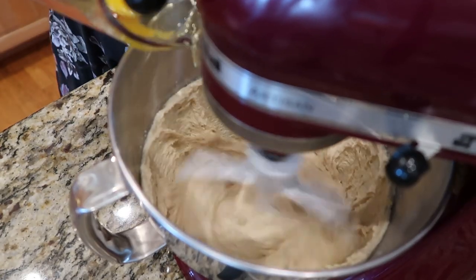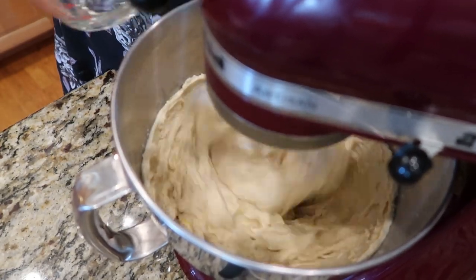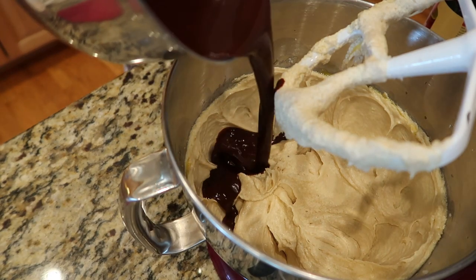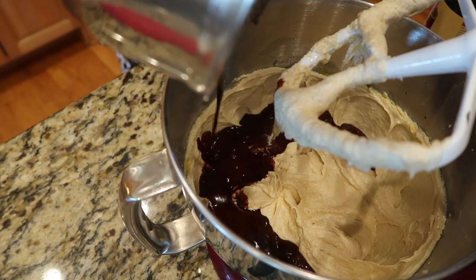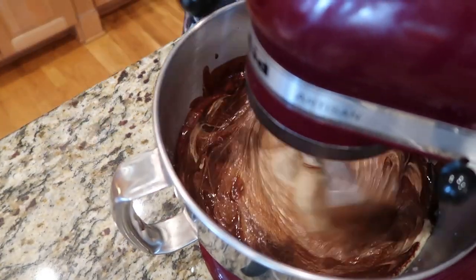Add one egg at a time as you mix with your stand mixer, or stir by hand. Once all the eggs are mixed in, we're going to add our chocolate mixture and get that mixed in really well.